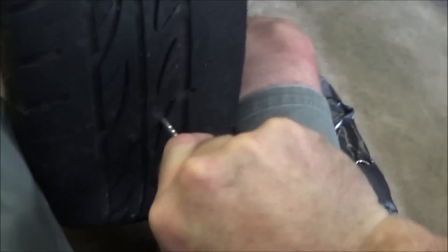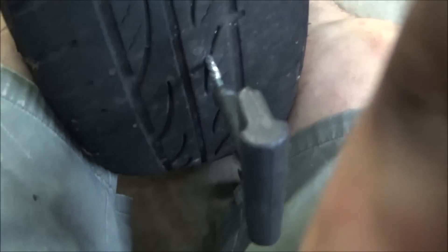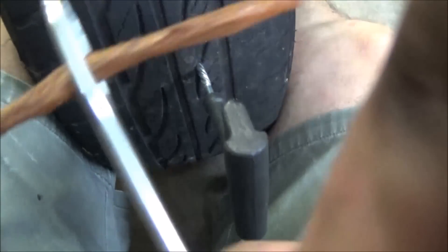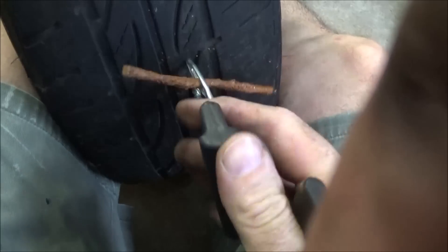There's no getting around it — this takes some muscle. You can screw the reamer in, and then you need to force it backwards and forwards until it actually becomes quite easy to move in and out, otherwise you won't get the plug in. Leave the reamer in until you're ready to put the plug in, otherwise too much air will escape.